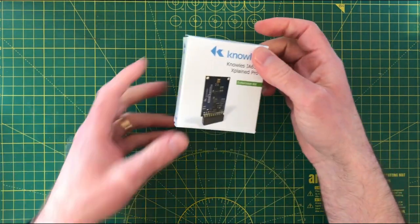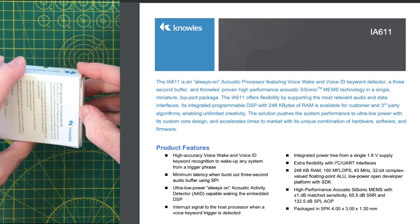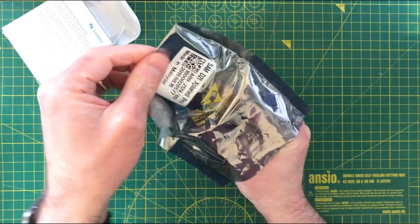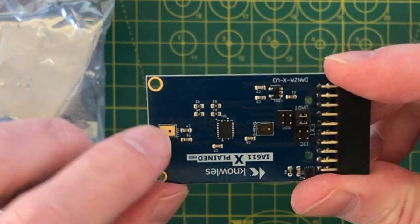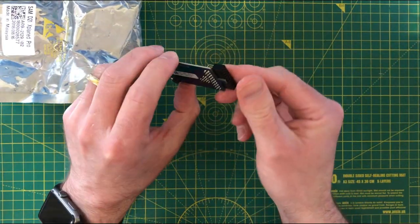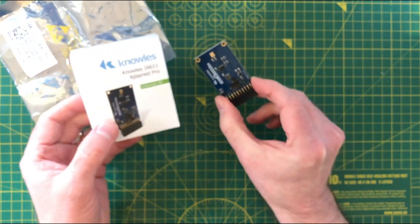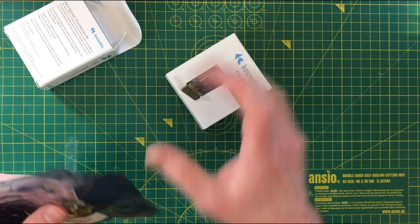I've already unwrapped these, but this is a pretty interesting microphone — the IA611. It has built-in wake word detection and a built-in DSP. I'll need to work out how to actually interface with it. And bizarrely, I've somehow ended up with two of these — two microphones with wake word detection. I'm not really sure how to use them yet, so that's probably a project in itself just understanding that.